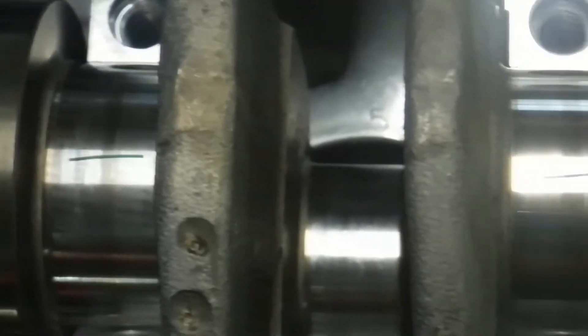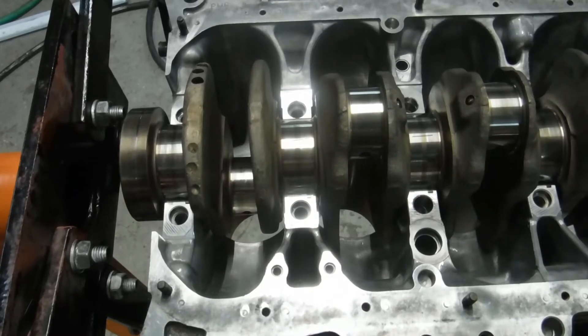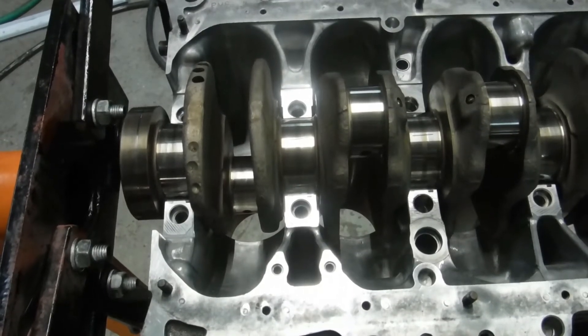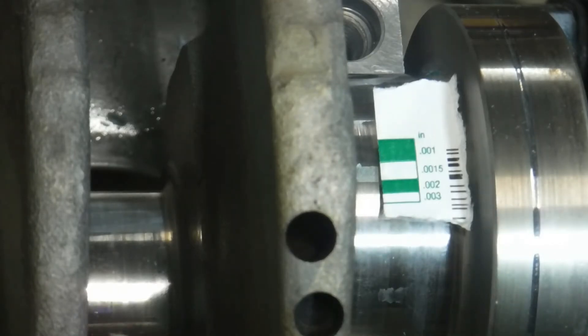We have the plastigage set up on there. You can see there's a strip of green on each one of the main journals. We place the girdle on very carefully and tighten the girdle bolts down to full torque spec like you were building the motor, then remove everything and check the clearances. We set the crankshaft cap girdle onto the crankshaft and block assembly, tightened everything down with the plastigage and got a reading. The specs for this engine are 0.0013 to 0.0024, and that's what we're aiming for.